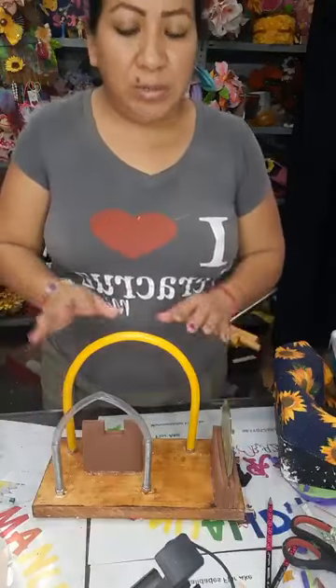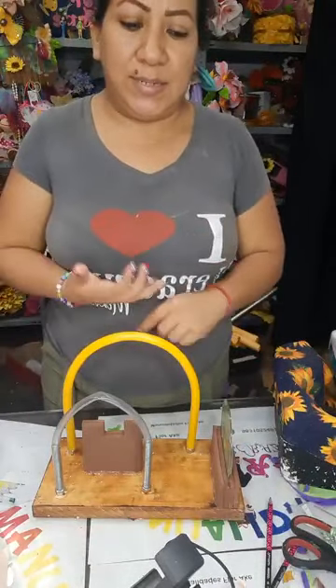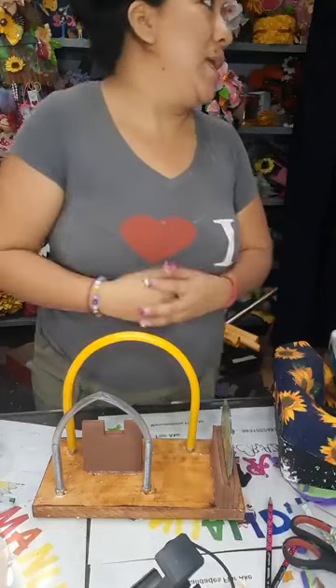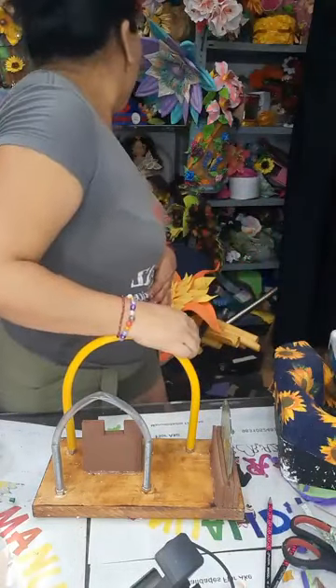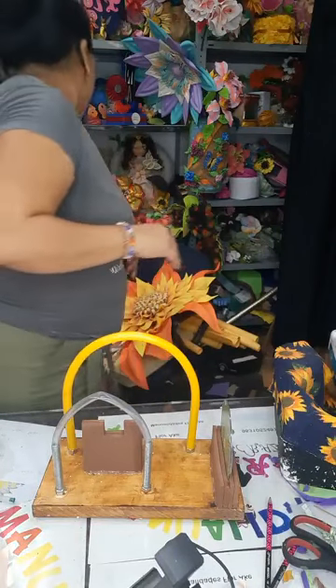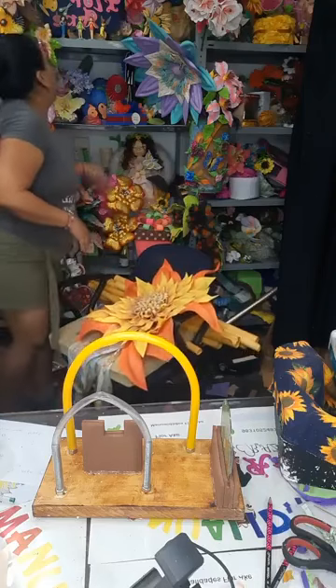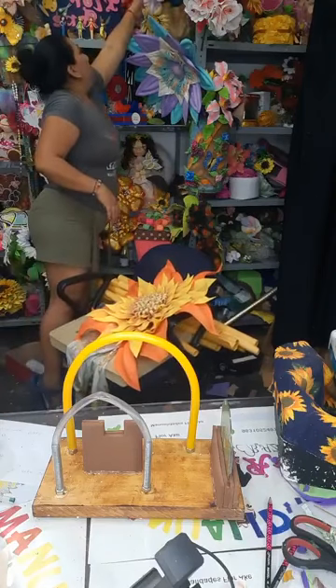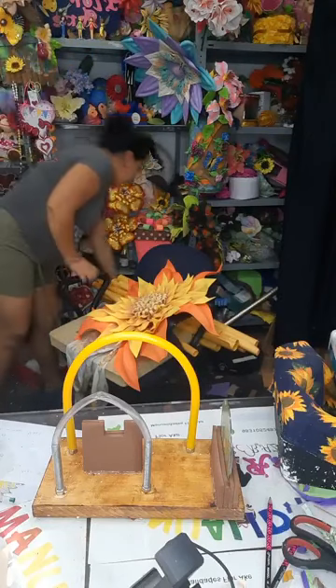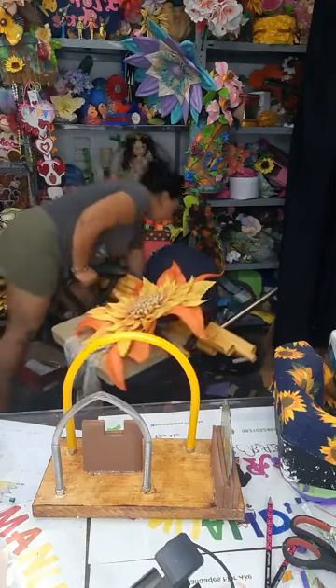Esta herramienta de verdad que sí sirve para hojas pequeñas, hojas grandes, pétalos de todos los tamaños para hacer florecitas pequeñas y grandes. Estaba buscando mis flores de la flor reina — acá encontré una. Sigue para hacer muchísimas flores, entre ellas los girasoles, muchas, muchas flores.